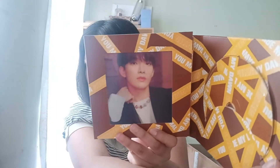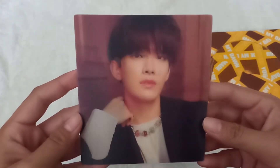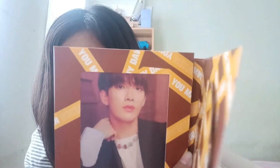Now we'll open the Eternal Sunshine version. For the lenticular card, we got — wait, is it Joshua or is it DK? Oh, it's DK. We got Dokyeom for the lenticular card. It kind of looks like Josh — is it only me? But it's Dokyeom.